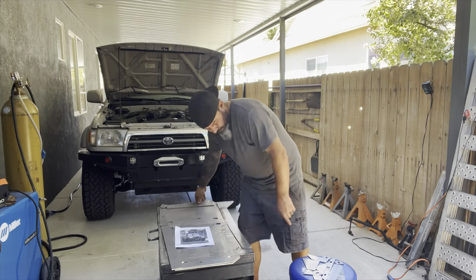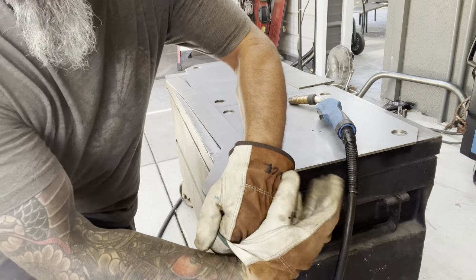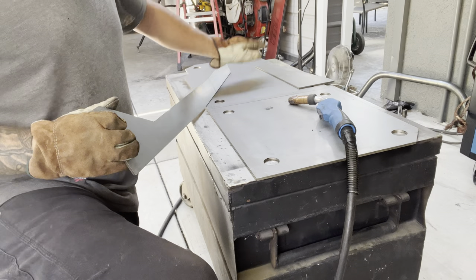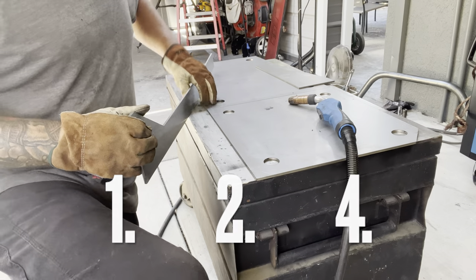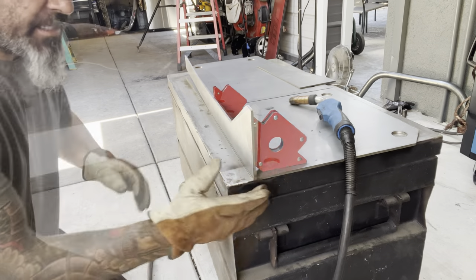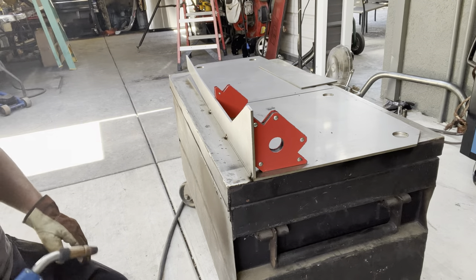Alright, sorry about the noise but we've got to run that generator. Piece number one, piece number two, piece number four — obviously they want us to go one, two, three, but we're going to go one, two, four now. Line these up, set it right on top, line it right up with the end. Flush with this edge, flush down here — now we're going to tack it in. Just a little tack on the back so it doesn't pull. That's number four.